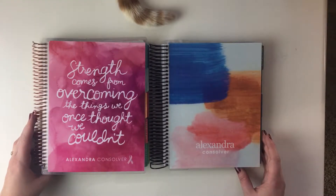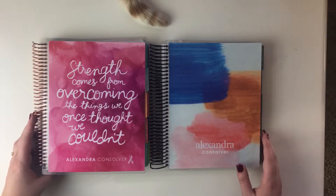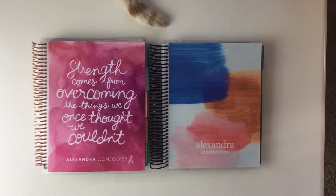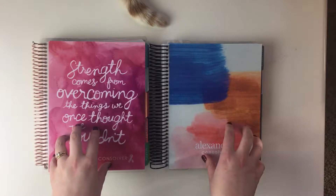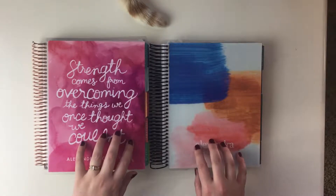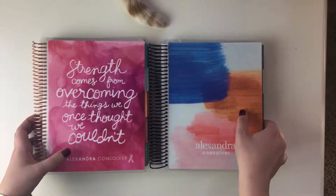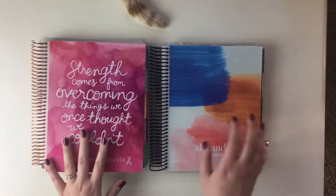I went ahead and reordered for 2017 and I wanted to do a really quick post on how they're different from one another. I haven't done almost nothing to it so far, so there's not going to be a lot to see in terms of what I've done. If you want to know how the planner actually works, I would check out the other video because I'm not going to cover that in this post.